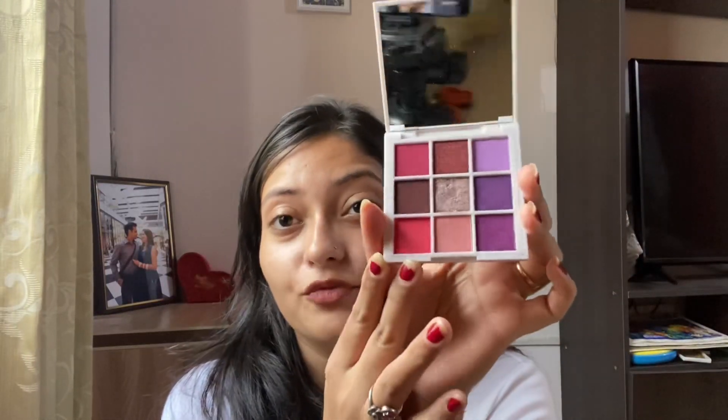You also get a mirror inside — it's a beautiful mirror. The shade story is very good: you have corals, purple, and lilac. You get 5 glitter or metallic shades and 4 matte shades. They look very pretty but they are not very pigmented. You need to build them up using a concealer base on the eyelid; otherwise they won't give the finish that they appear to have in the pan.